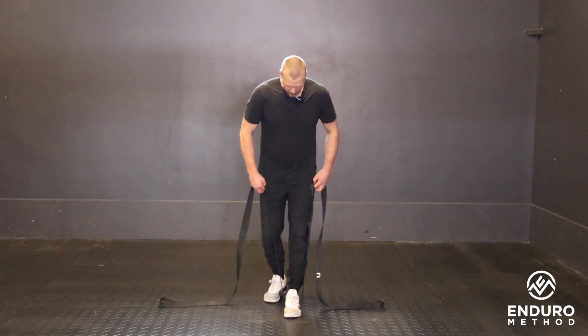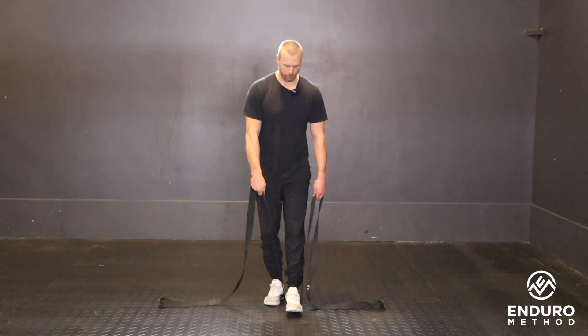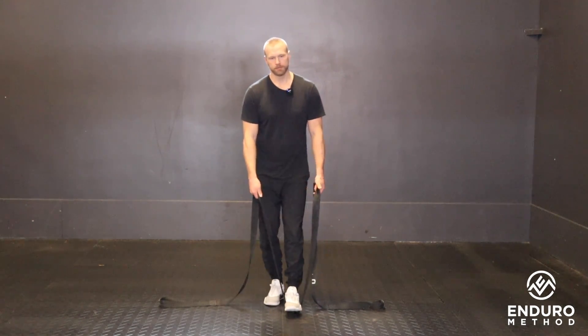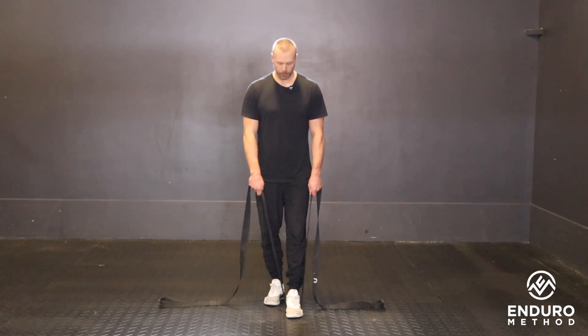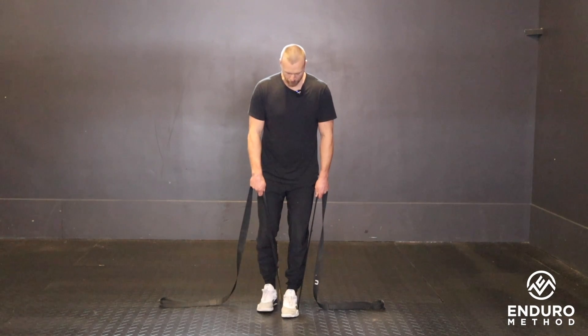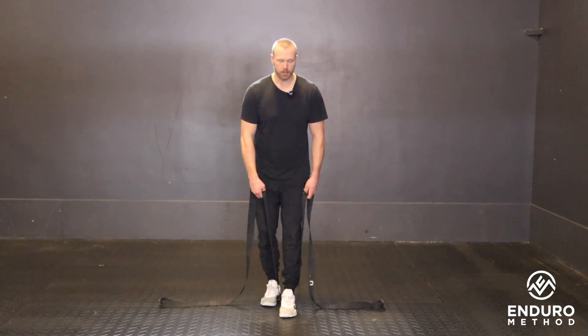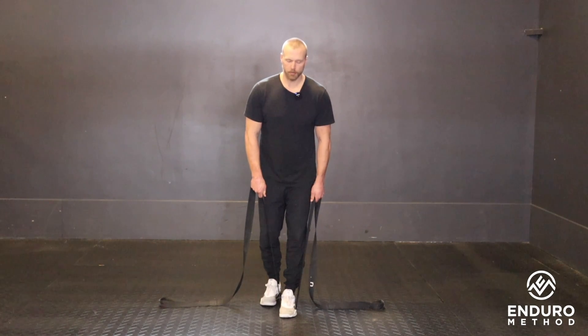When we get set up, you're going to stand up and you want no slack in the rope or strap with it under your foot. I like to stagger my feet from a body mechanics point of view — when you come down it's a lot easier to keep your back position better.